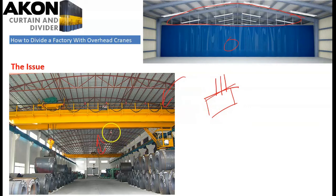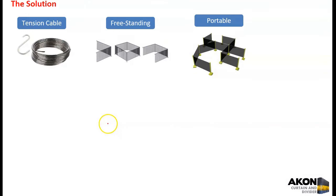That is not possible in a situation where we have a crane overhead going back and forth. So we have some options for you to divide this type of factory or warehouse. The three most common options are: number one, the tension cable; number two, freestanding; and number three, a portable setup where you're forming work cells rather than just dividing a large area.